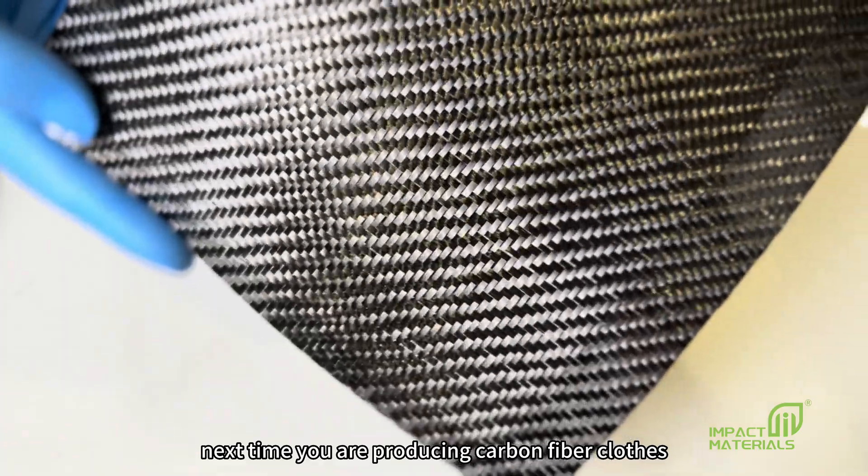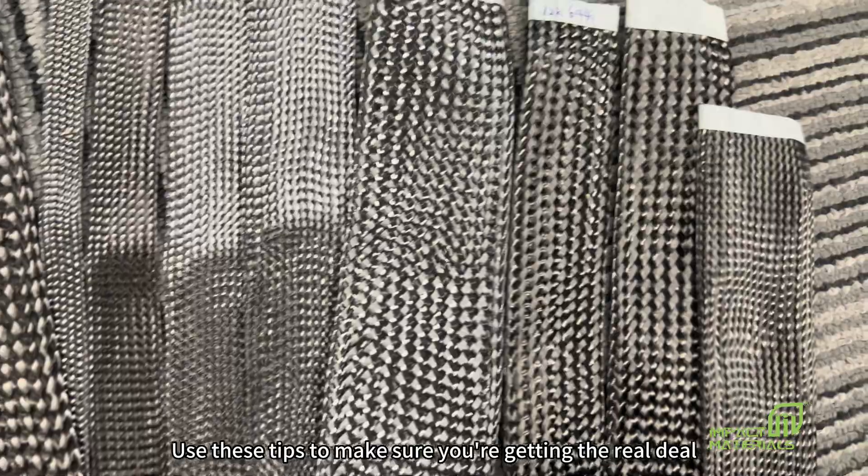That's it. Next time you are purchasing carbon fiber cloth, use these tips to make sure you're getting the real deal.